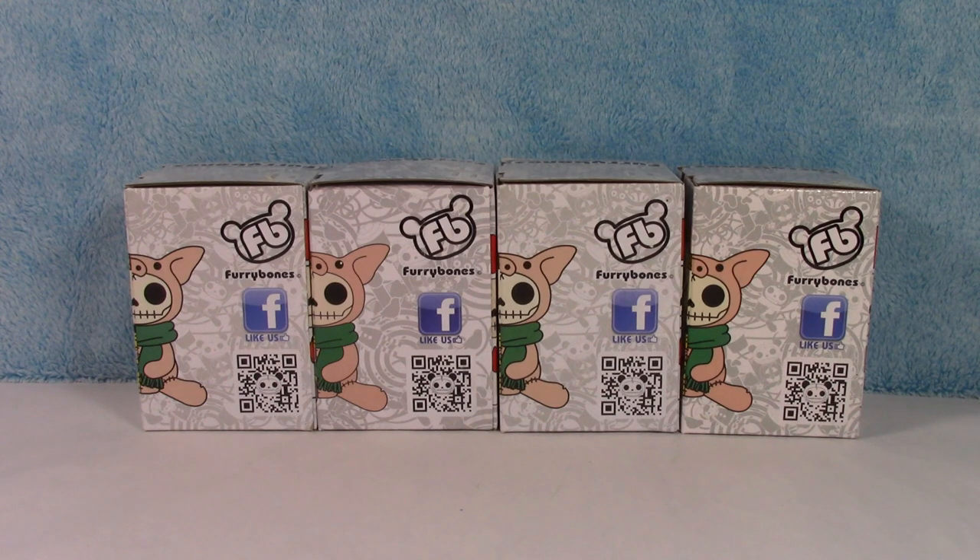Hey guys, welcome back to the channel. In this video I am going to be showing you some more of the Furry Bones collectible figures. These are so cute — I love them. There's a whole bunch of different ones, and I do have some previous videos up of some of the other characters. So we have four more today. Let's jump in and take a look at what they are.